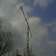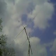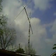Here's kind of a close-up of it — it kind of dwarfs the house nicely. It's a great conversation piece. For a rotor, I'm using a tail twister. The channels are just fine.